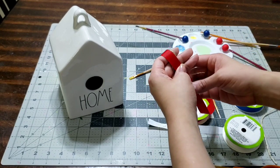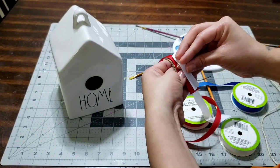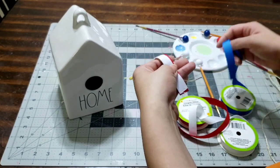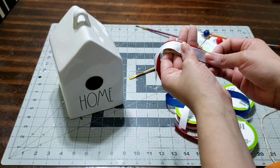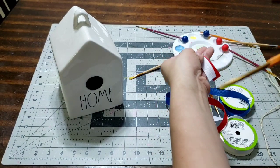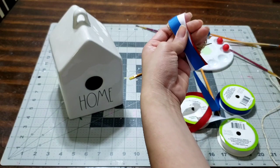Hang the ribbon to the bottom of your fingers and cut it — cut all the ribbon the same size. Then take the white, put it on top and cut it; grab the blue, put it on top and cut it as well. If they're not exactly the same length, don't worry — once you put it all together you can adjust and measure everything.